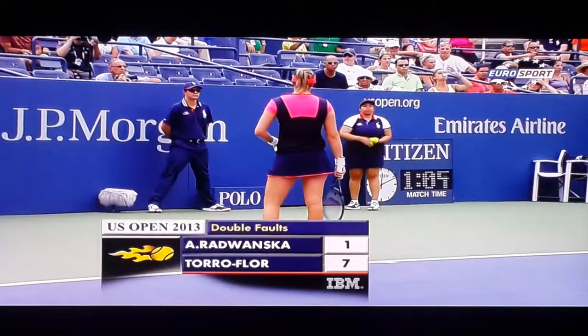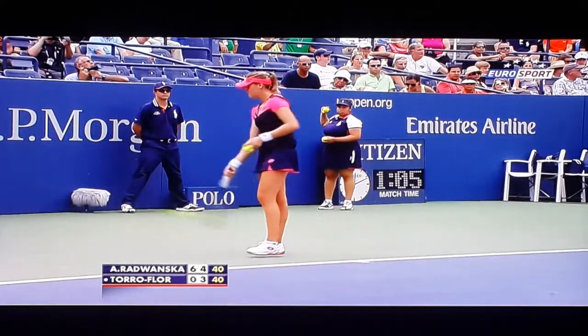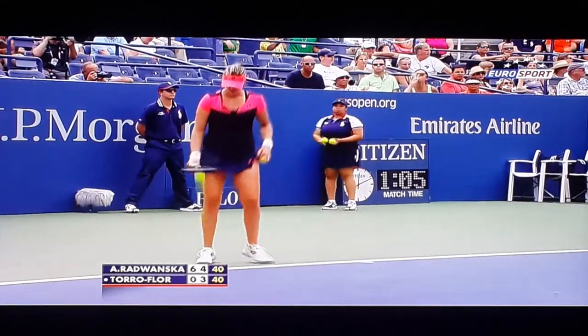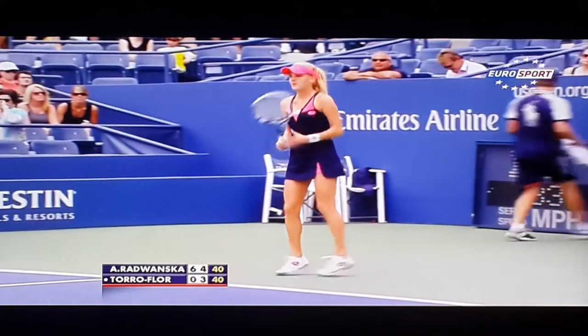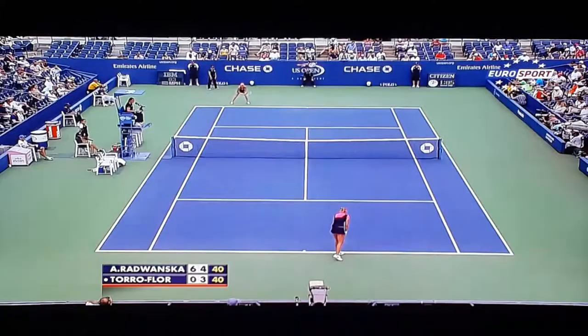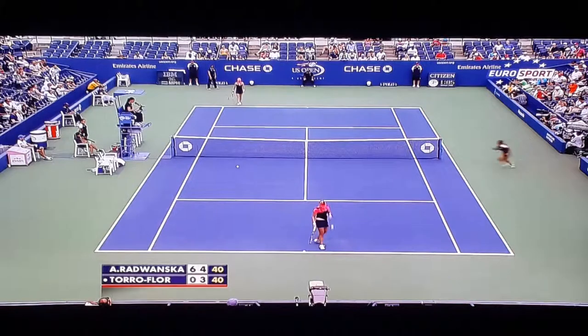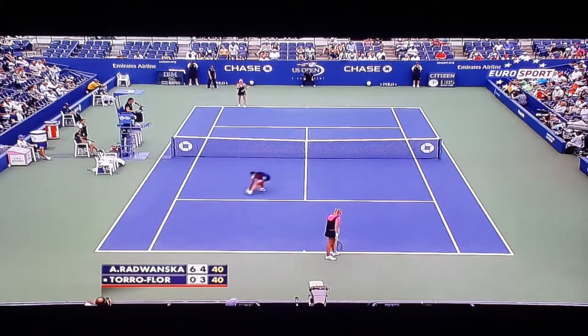You're not over convinced from a technical point of view with that serve. It's kind of quite palm on, isn't it? Quite flat on contact. Slice perhaps. She lays that wrist back a little too much on contact.